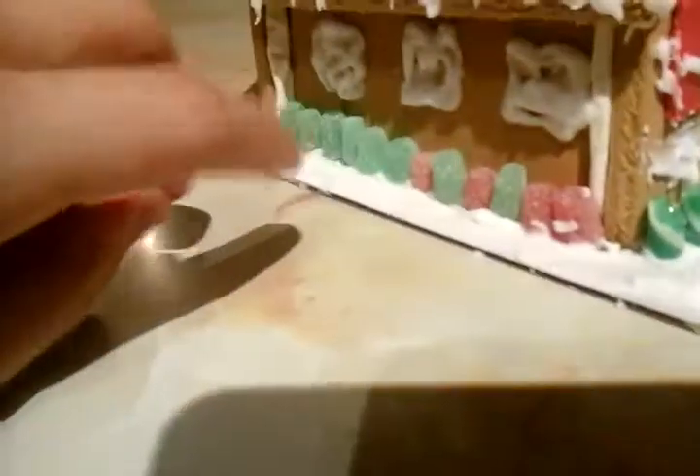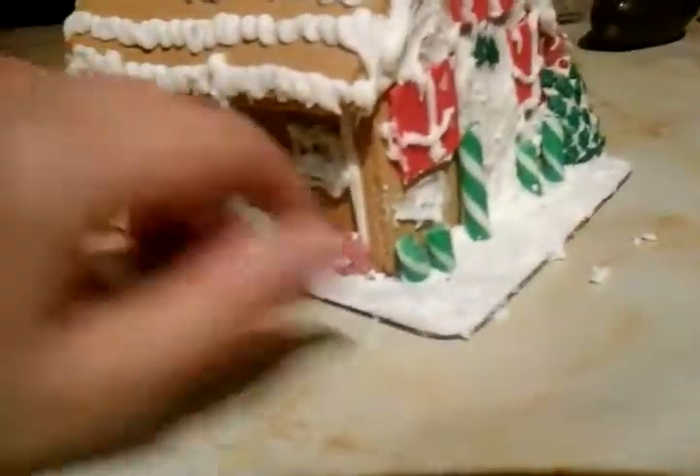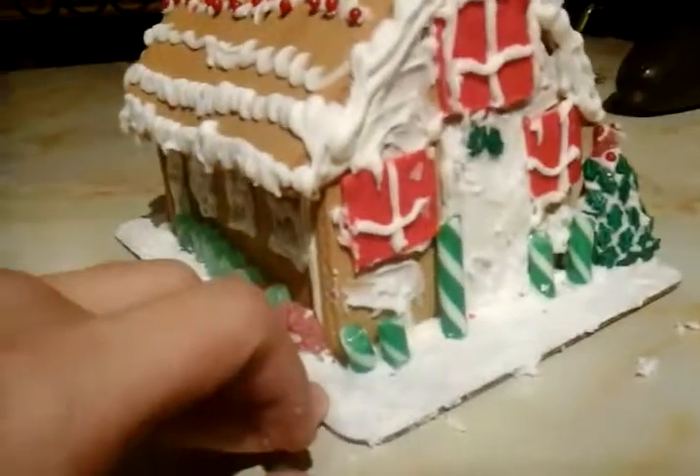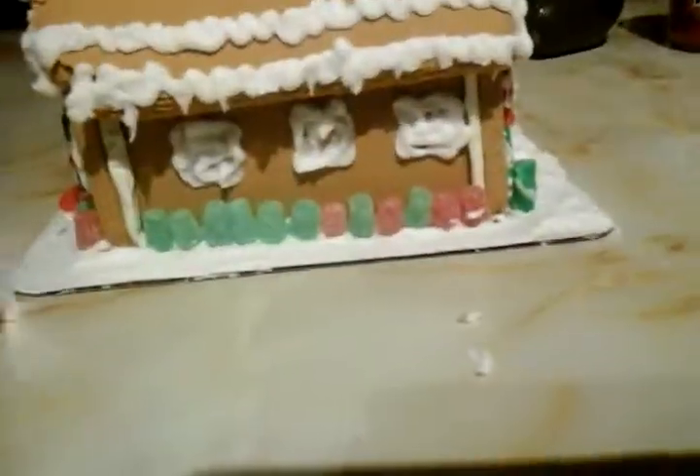I forgot to show you guys the ground — if you can see some white icing over here, my sister put icing all over the ground to make it look like snow. I guess it turned out great!